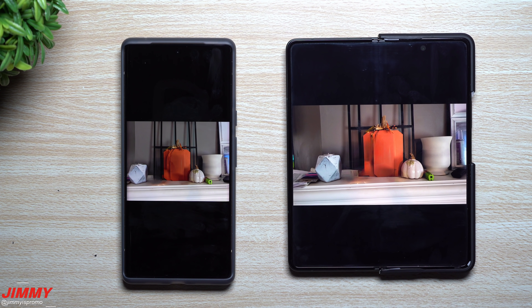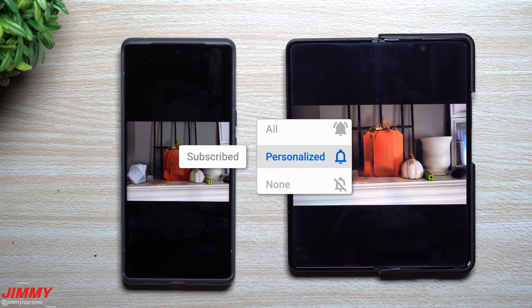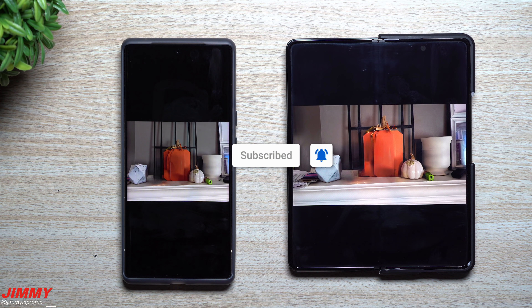If you guys are brand new here at the channel of Jamia's Promo and you appreciate these tips, tricks, tutorials, or comparisons between Pixel and Samsung Galaxy devices, make sure you hit that subscribe button as well as the bell for notifications to get notified for all future videos.